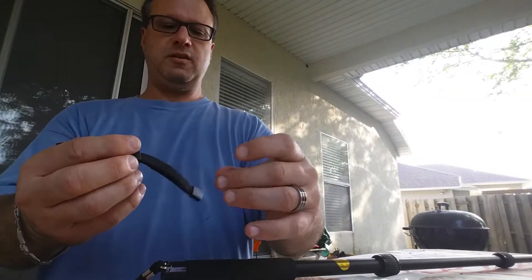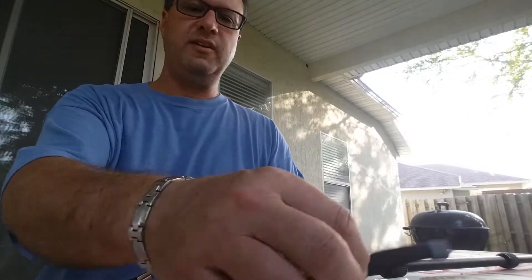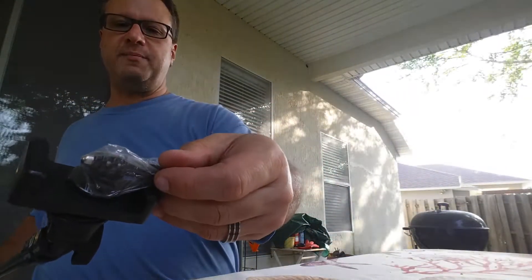There's just a wrist strap in here — I'm not sure if this is for the shutter release or not. And again, the GoPro piece goes on the top here.